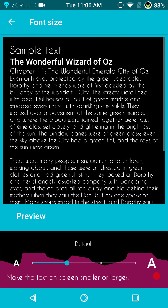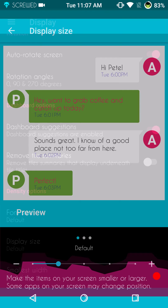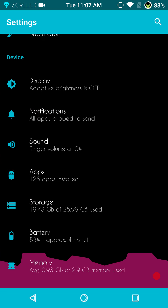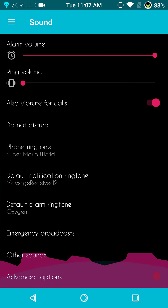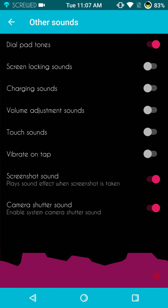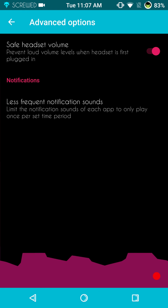They do have your font size — you can set that up however you want. You have your display that shows you what it looks like for whatever option you pick. Under sounds, nothing out of the ordinary — these are your other sound settings. Screenshot and camera shutter are going to be underneath this as well. Advanced options are going to show your safe headset volume and your less frequent notifications.